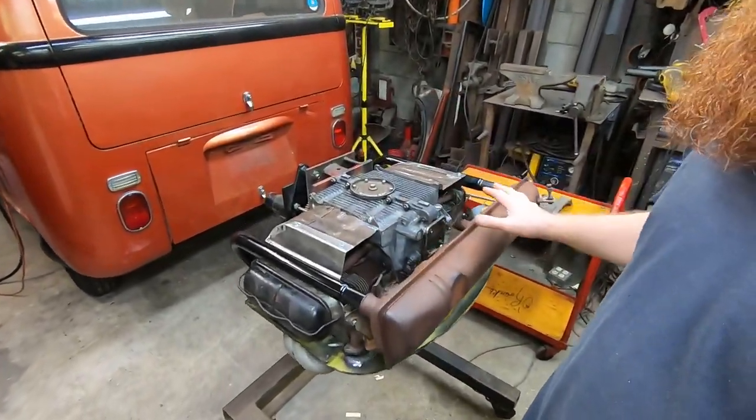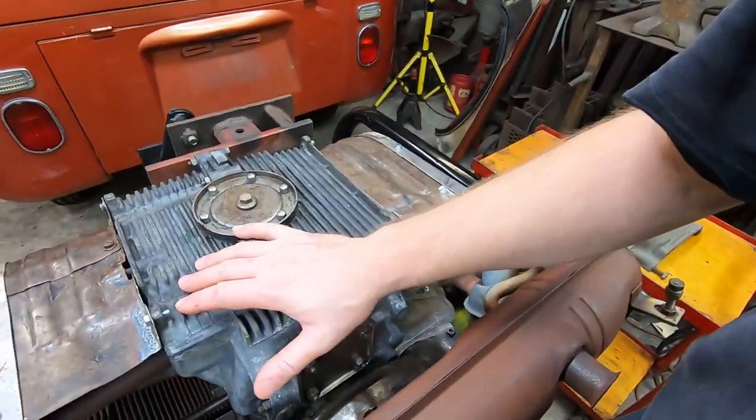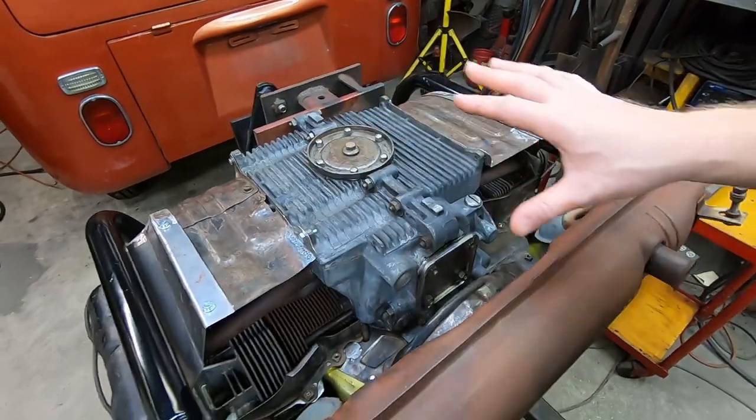I'm ready to declare the cooling tin project as finished in terms of all the nipping and tucking, welding, fixing, repairing, and modifying. All done. Let's get the final preparations for paint done, which means I need to strip everything off. I'm going to go ahead and paint the case, get all that stuff cleaned up for a quick paint job, let it cure, put it all together, and see if the thing runs.